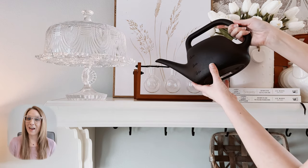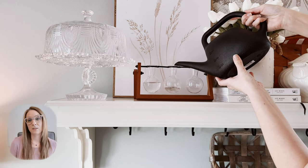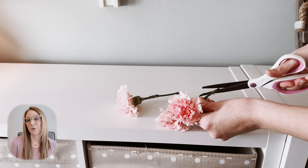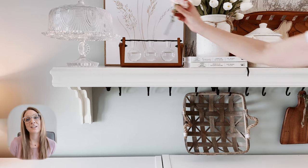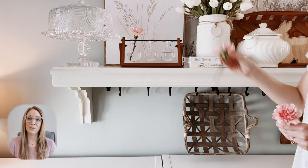This year for spring, I added just some simple white tulips. I also incorporated this really charming propagation vase that you could put faux florals in, but you could also add real florals like I am doing here. I happened to have these extra carnations from a bouquet that didn't quite fit, so I thought they would look really charming in this little vase.